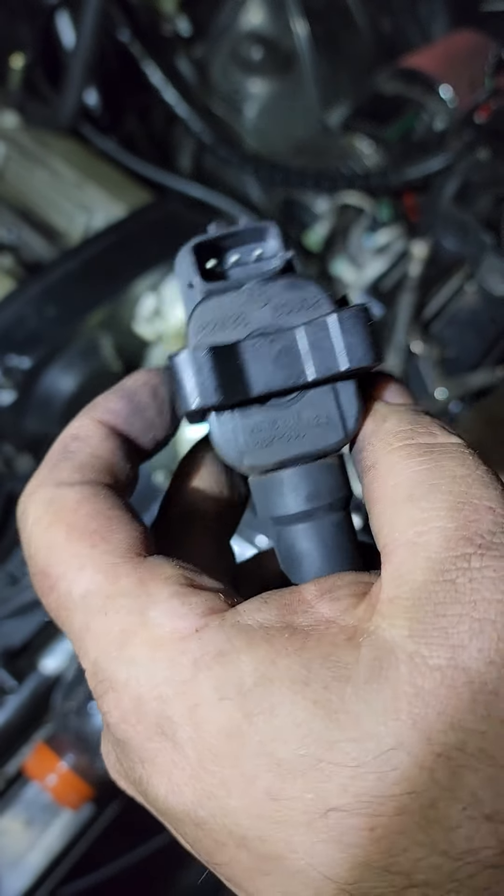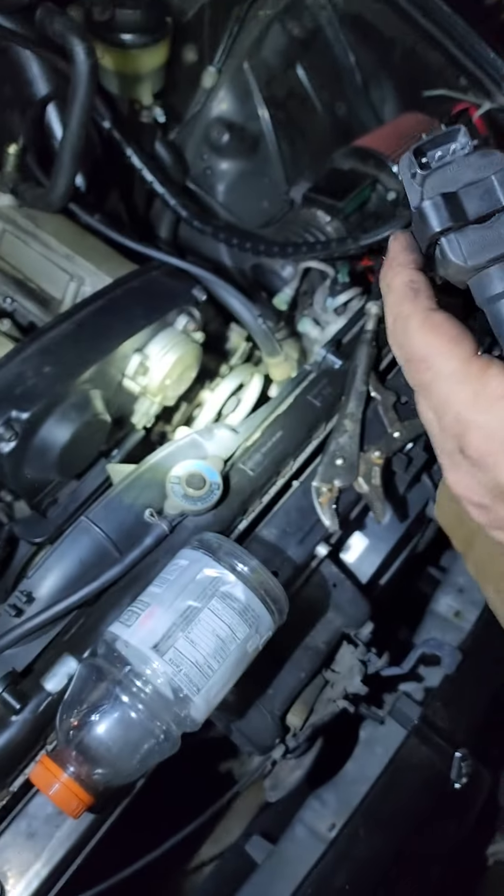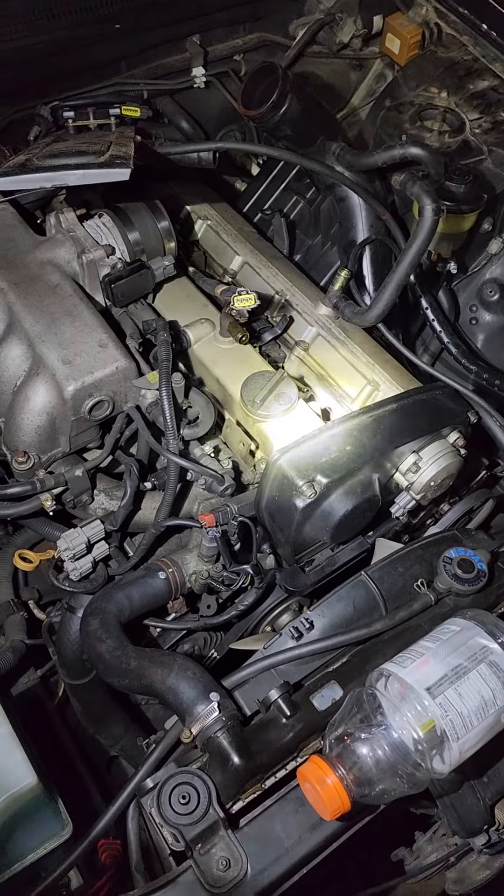Got it. Good, you got all these part numbers including the one on the bottom, right? Yep. Okay, we're gonna go plug that into a Nissan website and see what happens. All right, good deal.